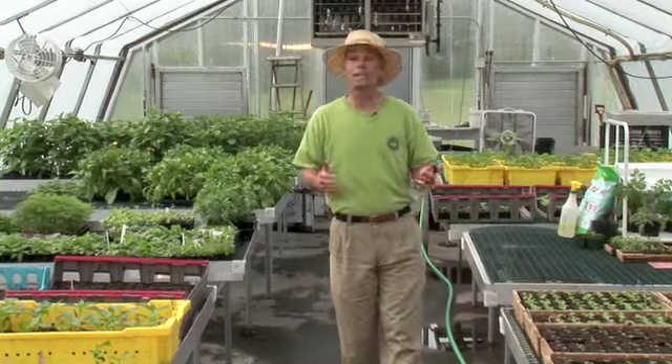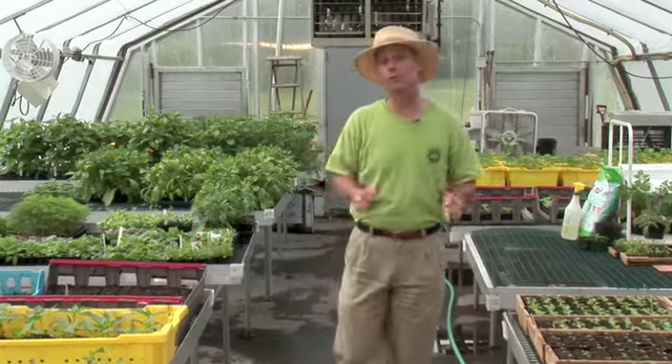Hi, I'm Charlie Nardozzi of the National Gardening Association. Today I'd like to talk to you about starting vegetable seeds indoors for transplanting outdoors into the garden. Now you don't need a greenhouse like this one to start your own vegetable seeds indoors. You can do it at home and there's lots of advantages to doing that. You can save money as well as grow a wider variety of vegetables than you normally would find in a garden center in spring.